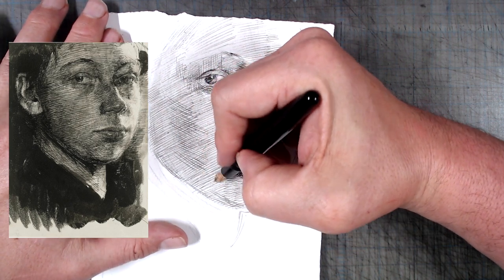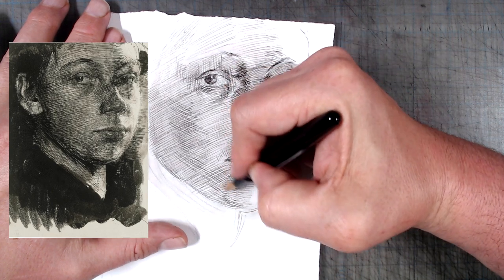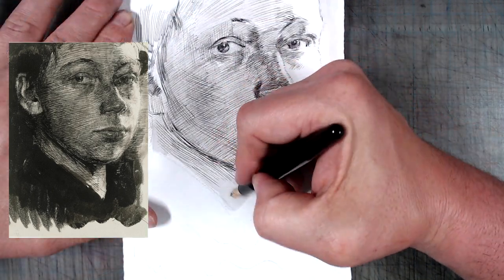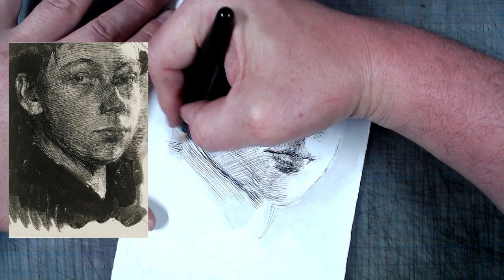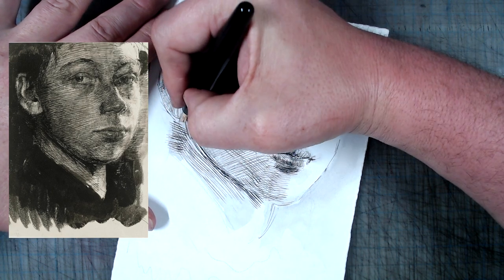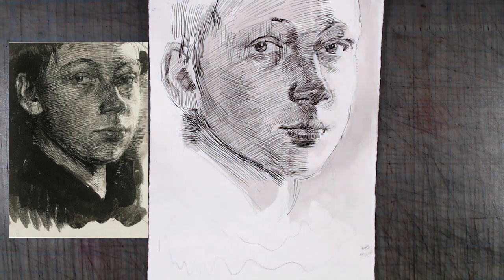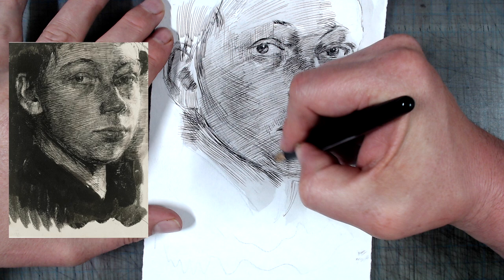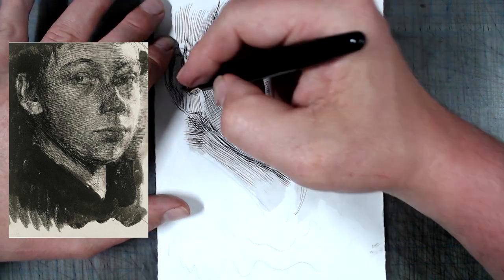This is also the layer where the drawing starts taking on energy, because hatching in opposite directions creates the impression of opposing forces. This is something that I need to talk about in the future. The stroke length and direction, and the angles at which hatch marks intersect, influence the psychology of a drawing, independent of the primary function, which is to render.